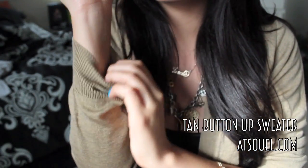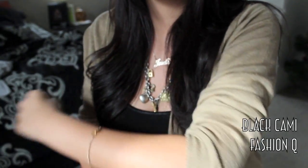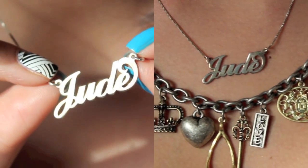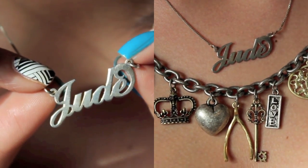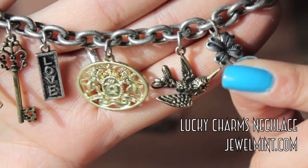I wanted to get into the mood, so I'm going to be wearing this tan button-up sweater from atsewell.com. I also paired it with a black camisole underneath from Fashion Q. She's also wearing a couple of necklaces — the first one is Jude from My Son, and the second one is this Lucky Charms necklace from Jewel Mint.